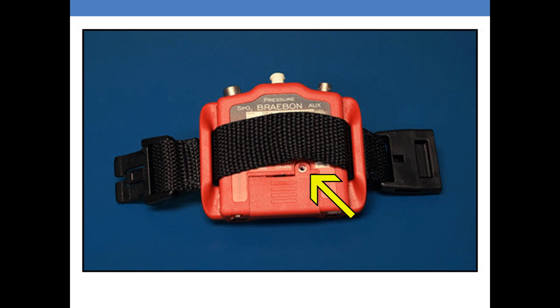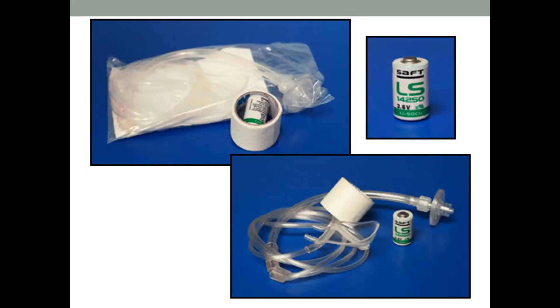The screw is easily removed with the screwdriver provided. There are 25 patient kits in a separate box. Included in the patient kit is the oral nasal cannula with directions, a microporous tape for the patient to use to secure their cannulas, the pulse oximetry, and also a battery. The battery is a 1.3 lithium battery that is valid for a two-night study. Rechargeable batteries are now available.